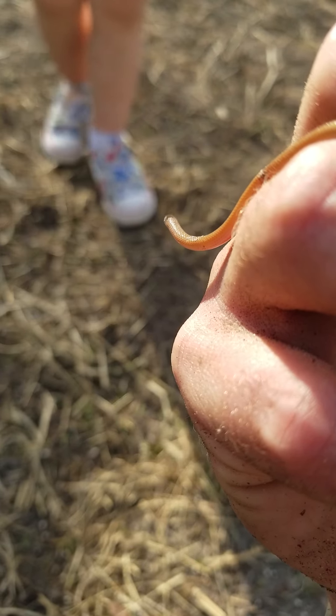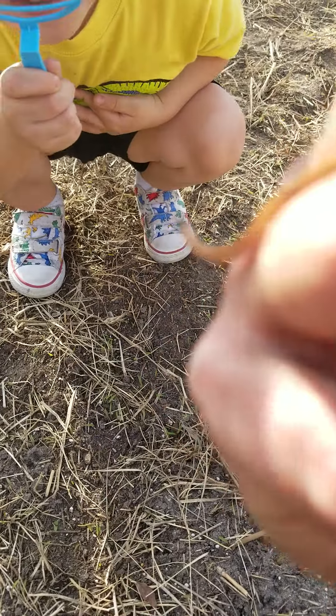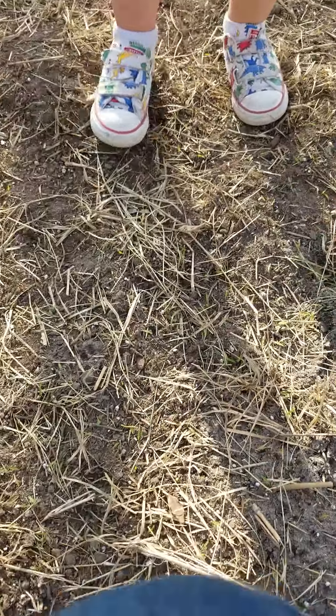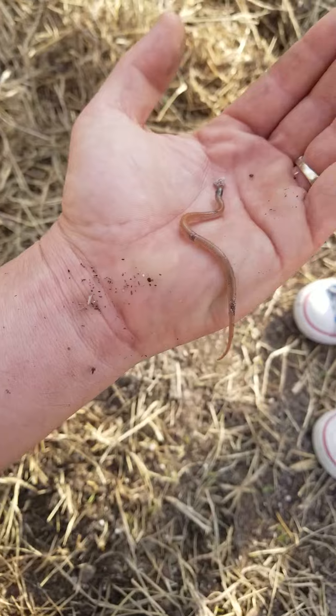Is that cool or what, mister? Let's set this down for a second and see if we get a better look at him. Settle down in here. We don't want to hurt him and don't scare him. Don't get him excited.